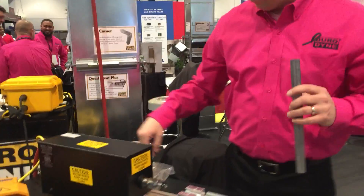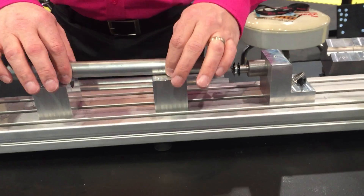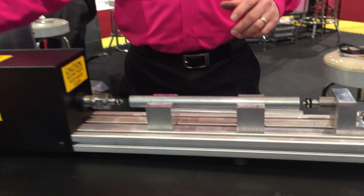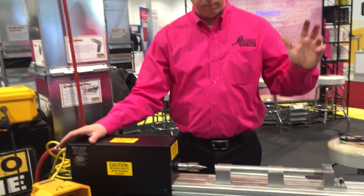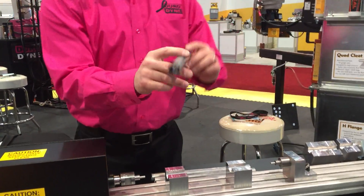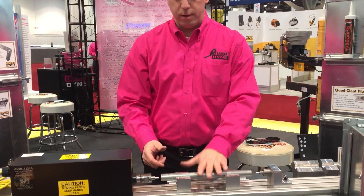Go ahead and put these on the machine here, right in place. Drop the conduit in. On one end you'll see that there's a push button operation, giving you a perfect set depth. There's also a magnet to pull down so that you don't have to hold it down by hand.